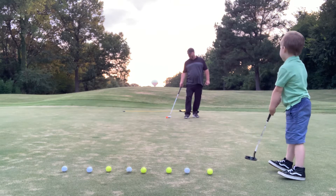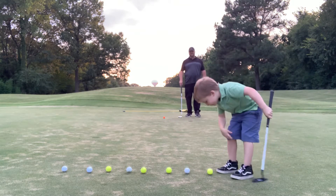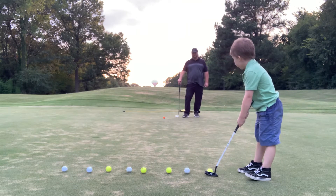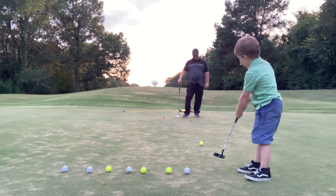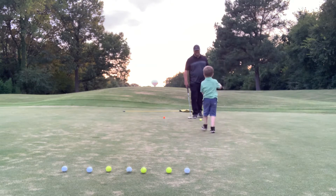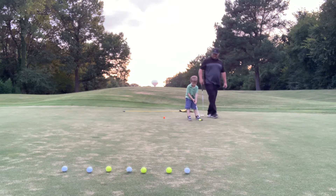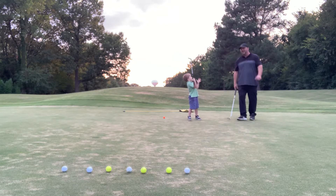That's a hard one. So change it up, do the adjustment. Get out of your stance. Do the adjustment. Roll it in the hole. Woo, good putt, son. No push-ups — you got to make it in the first shot. You got to make it in the first shot.